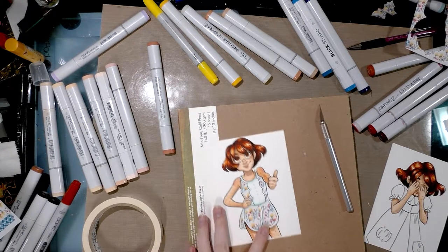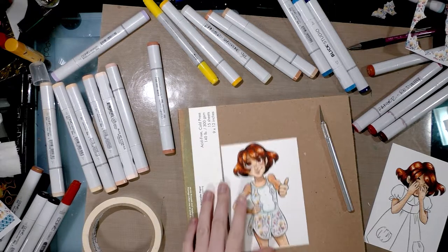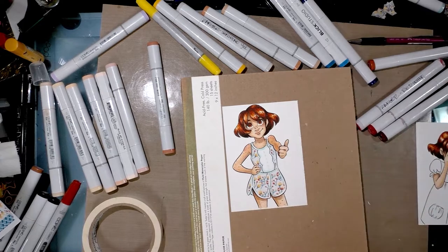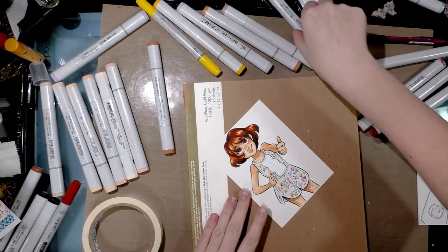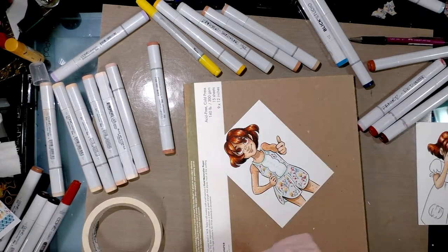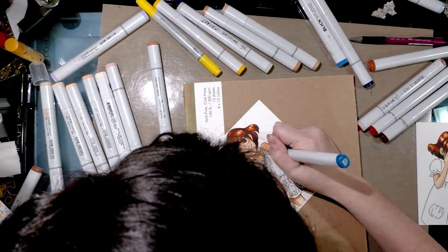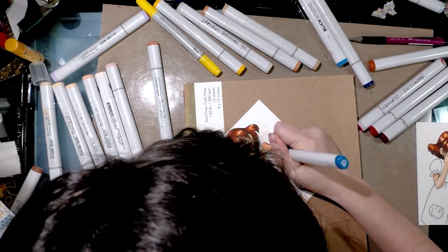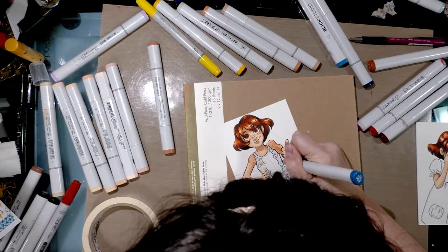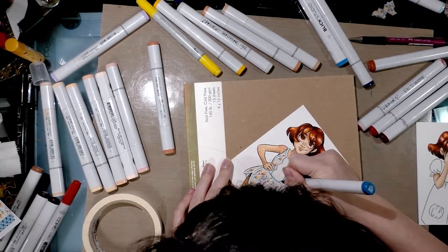So now we have our washi tape in place and it already looks pretty cute, but we can make this even cuter by continuing the pattern onto the original paper — making sure you're working with a clean marker. This takes a little bit of patience and a careful eye.